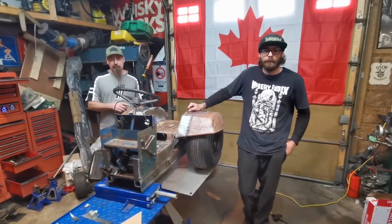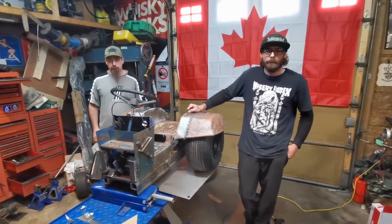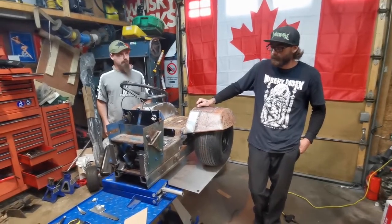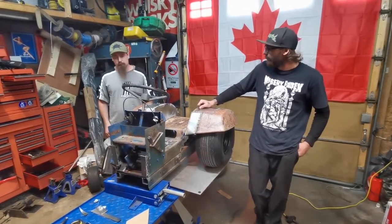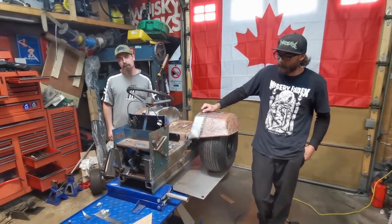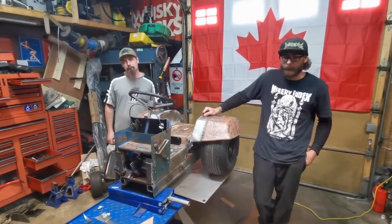We got this side finished up last night and early this morning. The fenders are on the tractor. Hopefully next week we'll start mounting the motor. So stay tuned — give us a like and a subscribe, and we'll see you next week.